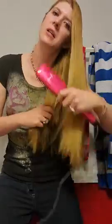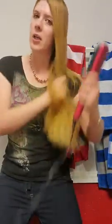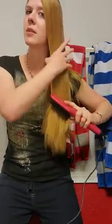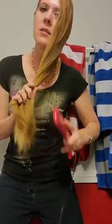I like this brush because I'm not really good with styling tools — I'm not very skilled with them. And this is literally just brushing my hair, and that's simple enough for me to be able to do.